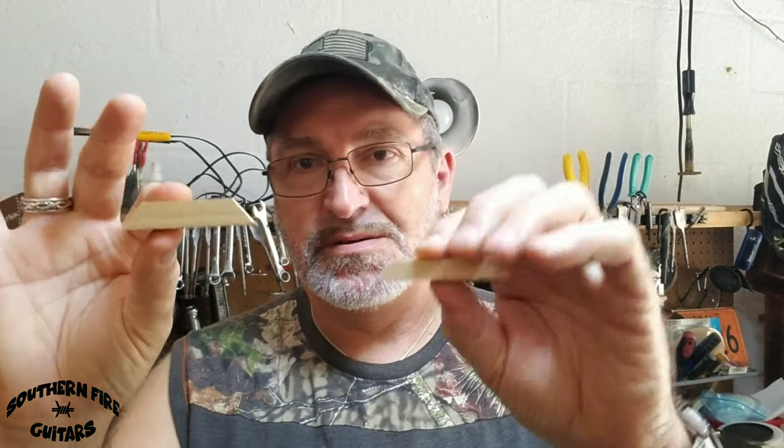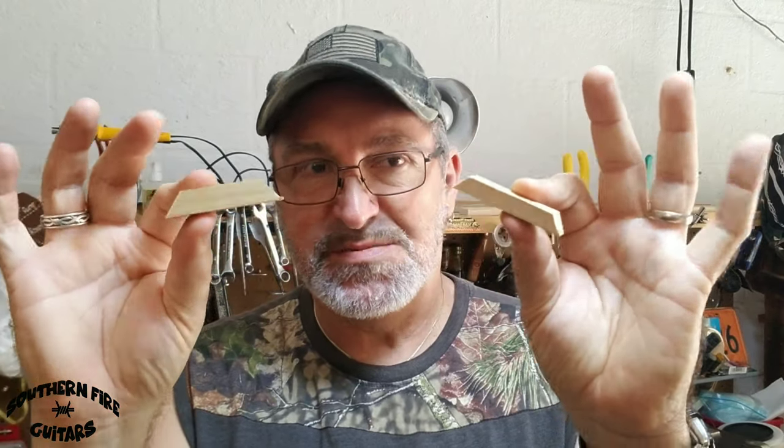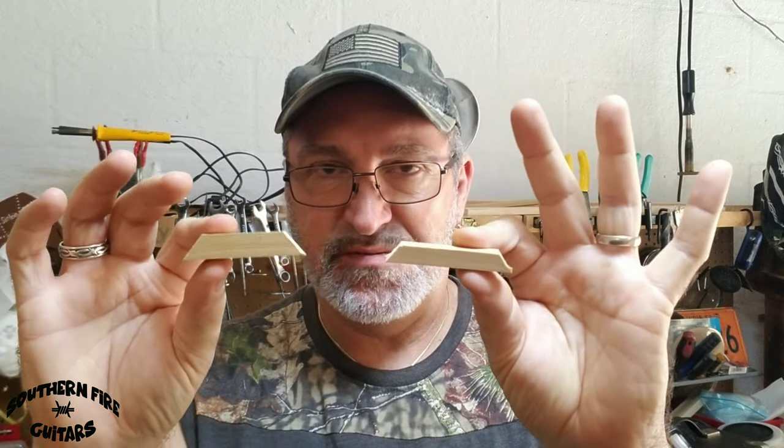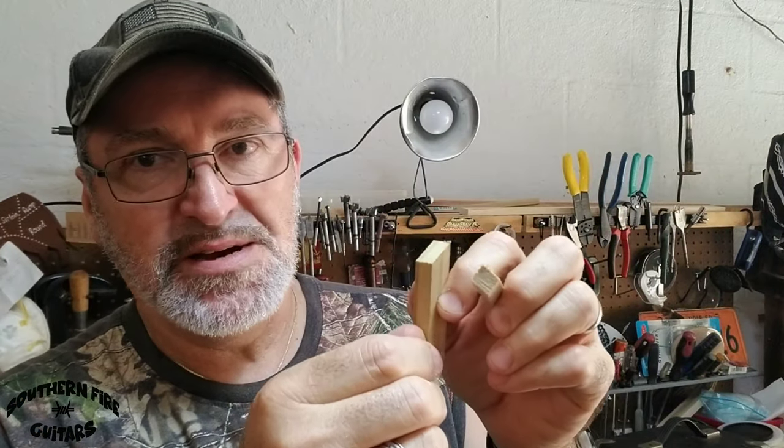Now after you've got your pieces cut like this — here's a big one, there's a small one. By the way, this is poplar right here. What I like about using these little dowels is you can be pretty consistent with the size of your bridges for each guitar. Now what I'm going to do is cut a little slit right down the middle of each one on the face for a piece of fret wire.